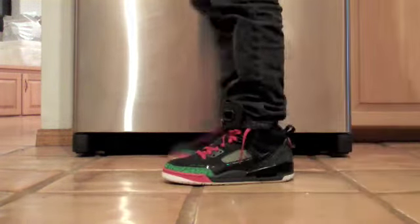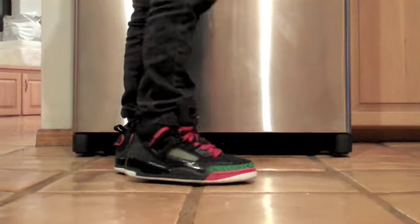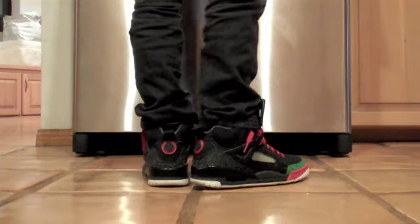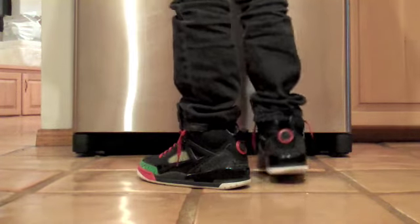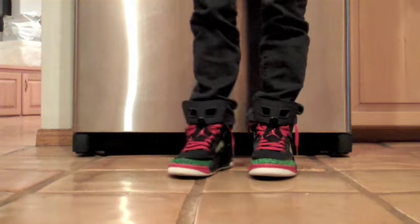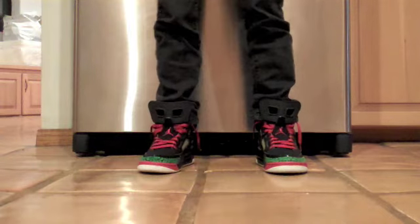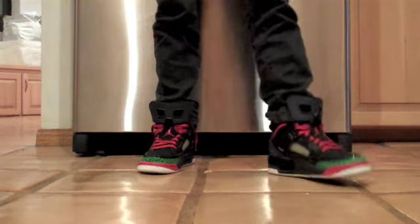Here's a look at the black, red, and green Spizzike on feet. It's definitely one of my favorite Spizzikes. I'm not exactly sure if it is my favorite — it's the one I've been wanting the most. The only one that really compares is the fire red Spizzike. I think between these and those, it's the best representation of what the Spizzike is. Really dope.